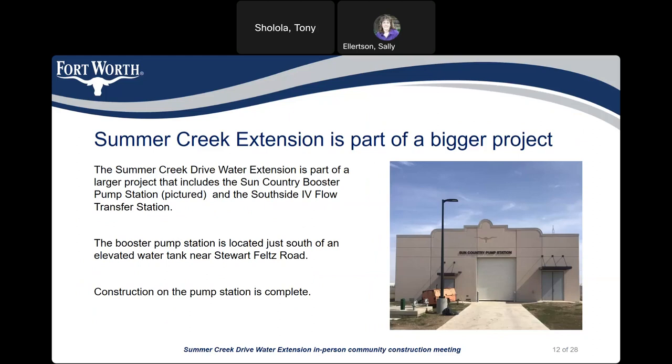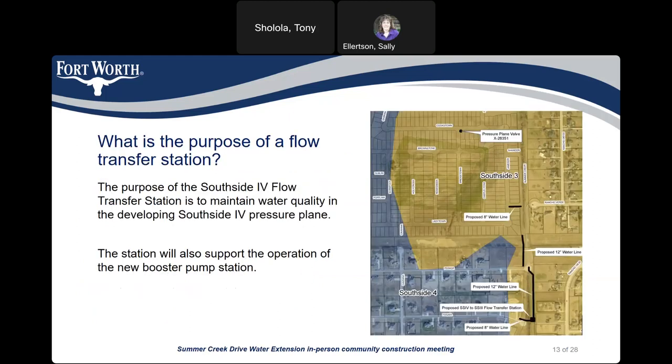The Summer Creek extension is part of a larger project that includes the Sun Country booster pump station and the South Side 4 flow transfer station. The booster pump station is located just south of an elevated water storage tank near Stewart Feltz Road, and construction on the pump station is complete. The purpose of the South Side 4 flow transfer station is to maintain water quality in the developing South Side 4 pressure plane and to support the operation of the new booster pump station.